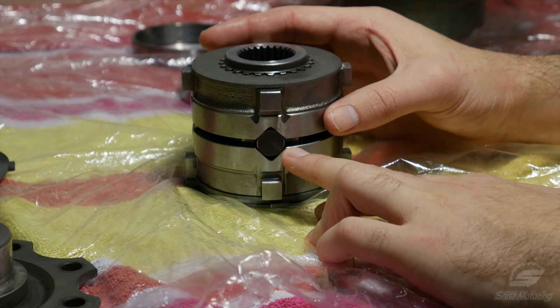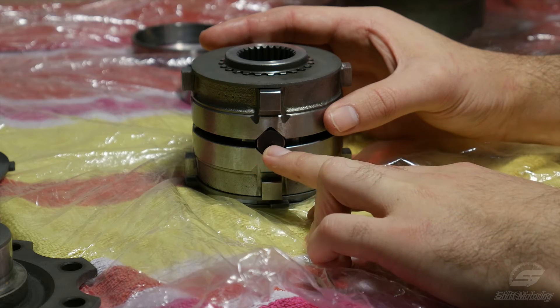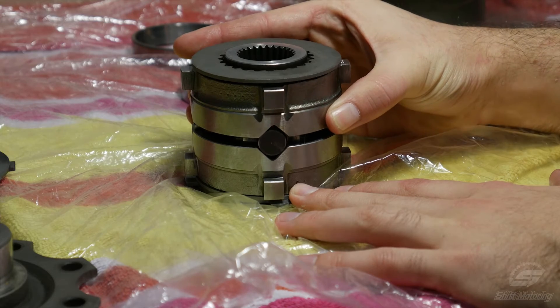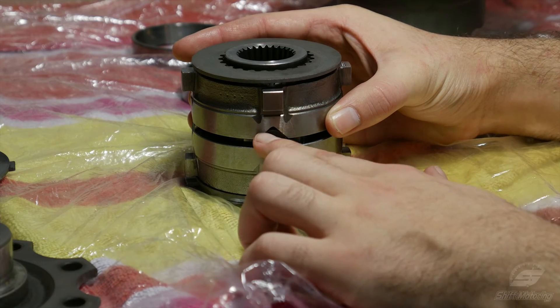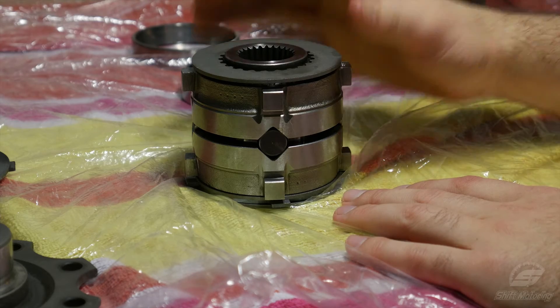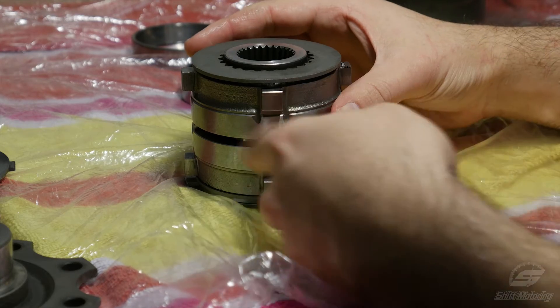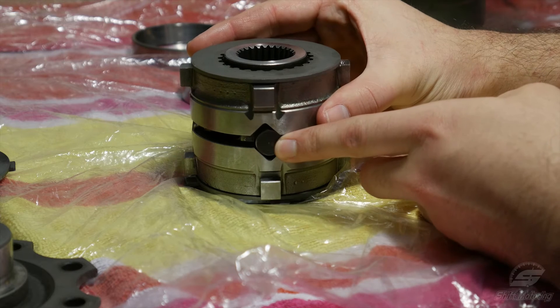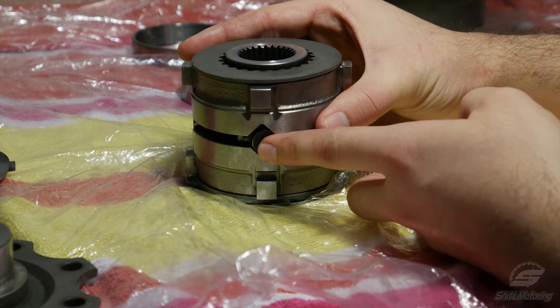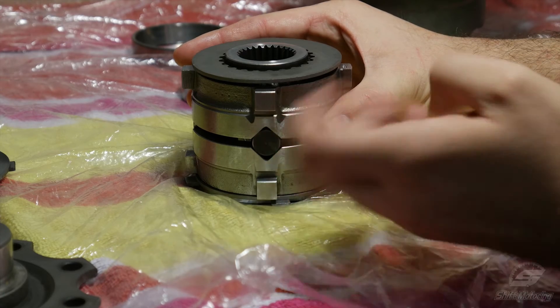I'm exaggerating the movement, but you get the point. The angles cut into the surface here — the ramp angles — are what determine how much lock is applied under acceleration and deceleration. The shallower the angle, the more lock it will allow, as pressure is more easily transferred into the clutches. By having different angles, this allows you to get a one-way, 1.5-way, or a two-way LSD, which is really just a fancy way of saying different amounts of lock under acceleration or deceleration.